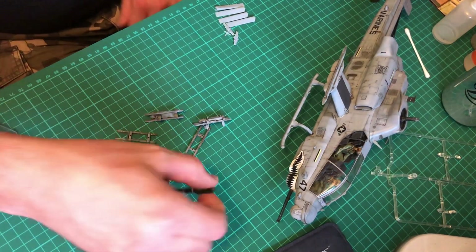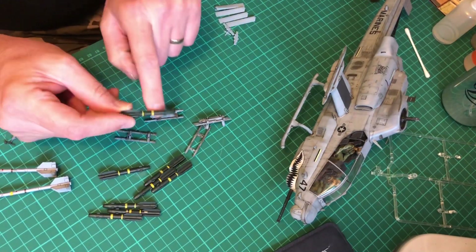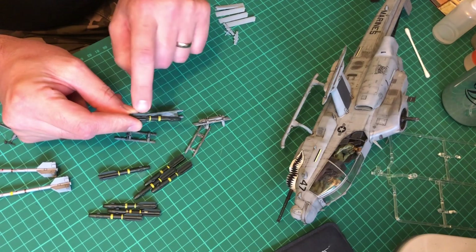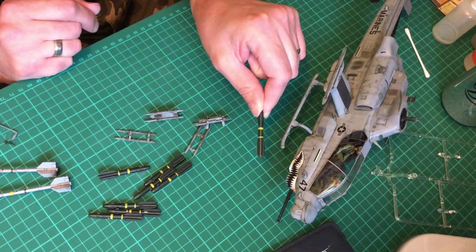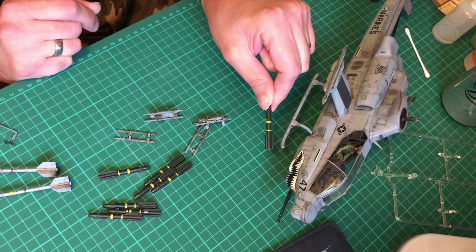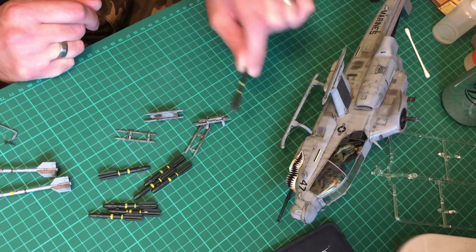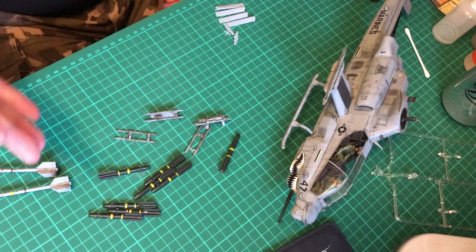I did make a bit of a faux pas because I thought the ordnance went on with the gaps there to fit on here like that, but they don't - they fit on like that. So what I'm going to do is just turn it slightly so you can see the detail. It's not going to cause any issues, it's going to work quite well.